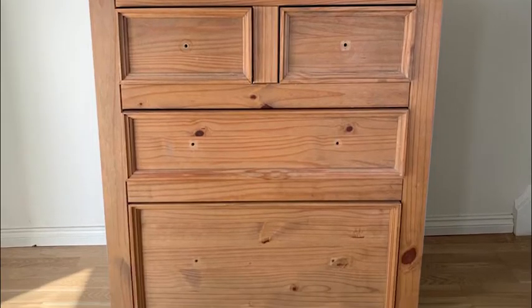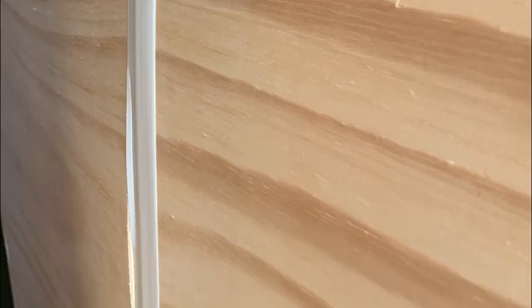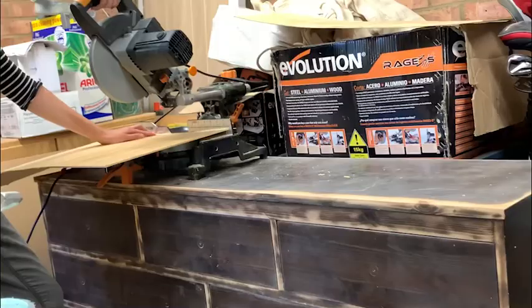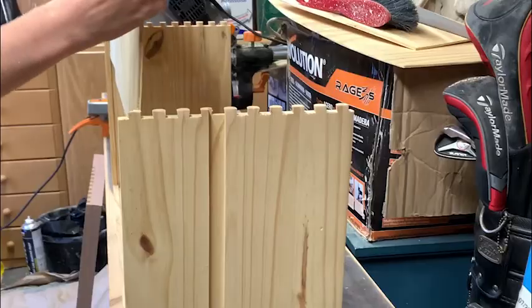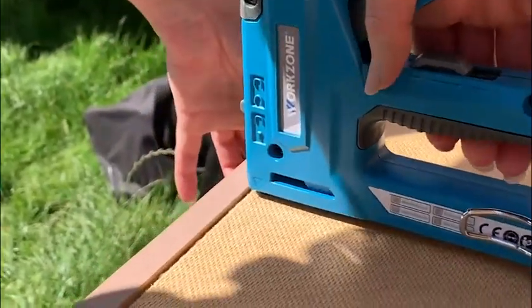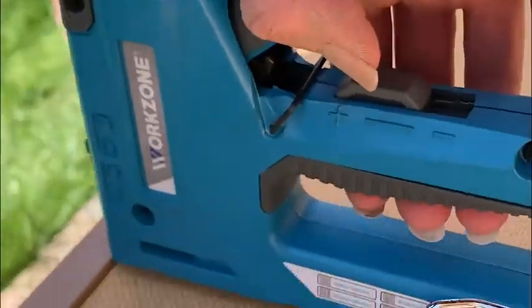I also had two repairs to fix. The bottom drawer was missing its base, but because the original backing needed replacing as it was warped, and they were made from the same material, I used one piece of the backing and cut it to size with the mitre saw, and slotted it into the base drawer. This now meant that I needed a new backing, so I used one single piece of hardboard and used a staple gun to fix that into place.